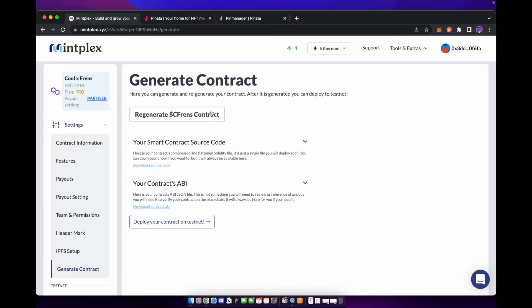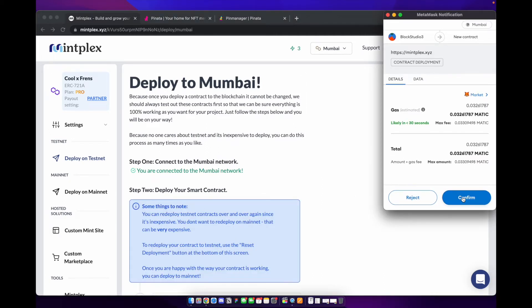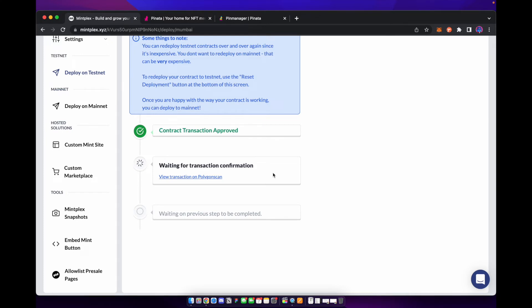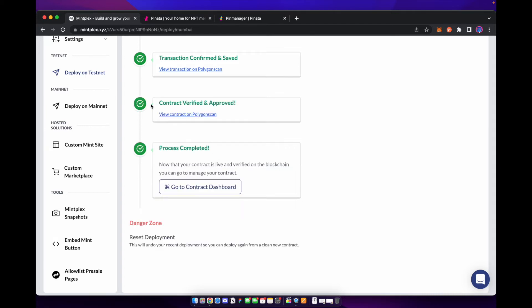We have generated our smart contract. Let's go ahead and now deploy this to our testnet — we're going to deploy to the Mumbai testnet, which is Polygon's testnet. We're going to switch over to the test network, connect, and deploy and validate our contract. We'll agree to the MetaMask confirmation and it's going to deploy and verify the contract. If it says it failed to verify your contract, all you have to do is hit try again — it takes a few seconds and then it normally goes through.